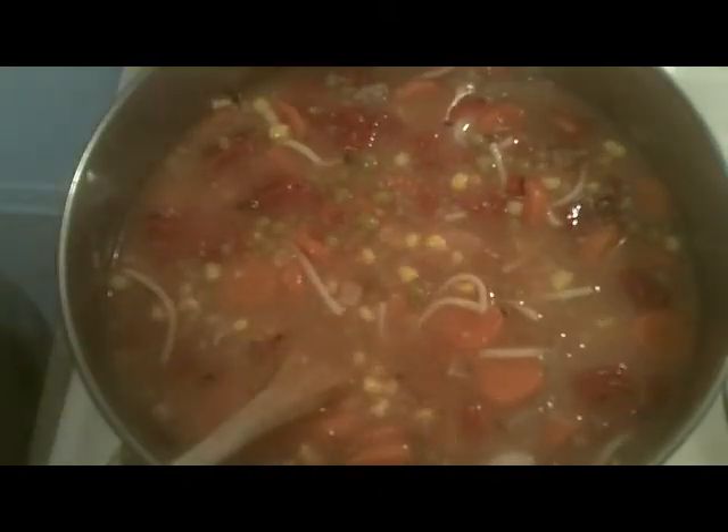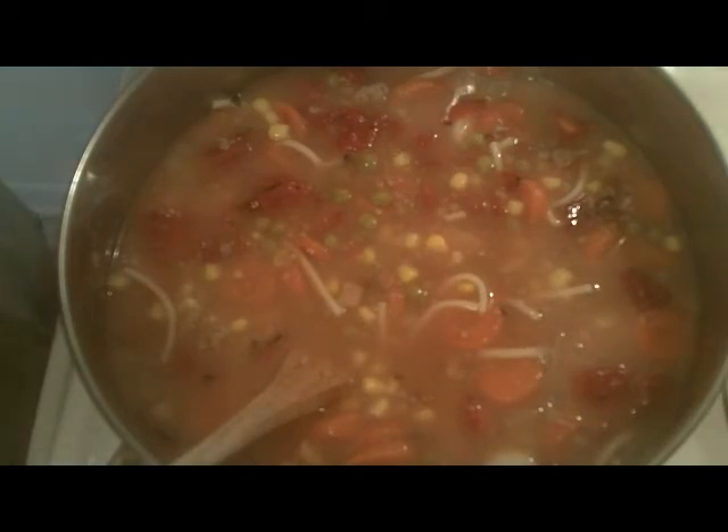Here's a can of fire roasted diced tomatoes — I love these. Even off brands are starting to carry fire roasted tomatoes and they're so good. This one is a store brand from Aldi's and they're very tasty, so if you shop at Aldi's, definitely try their fire roasted diced tomatoes.